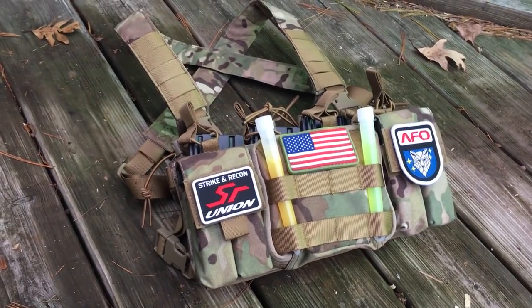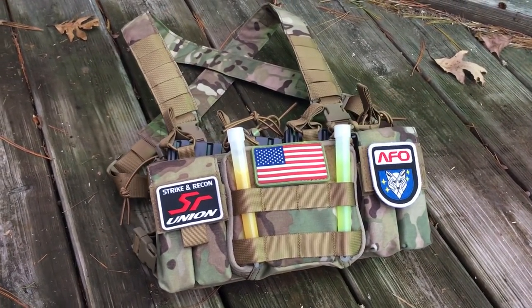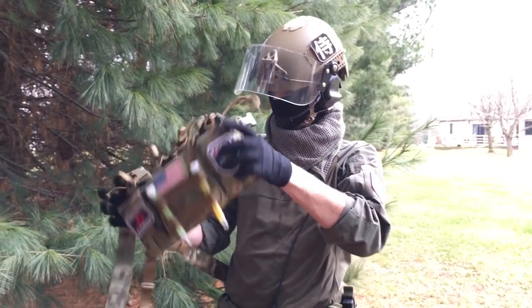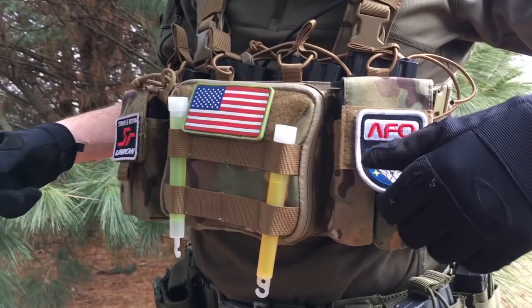It's made of licensed multi-cam Cordura fabric, so it's not going to disintegrate if you rough around with it or throw it in the washing machine. The overall construction feels great — it isn't flimsy, the seams feel tight, and the pouches are well put together.